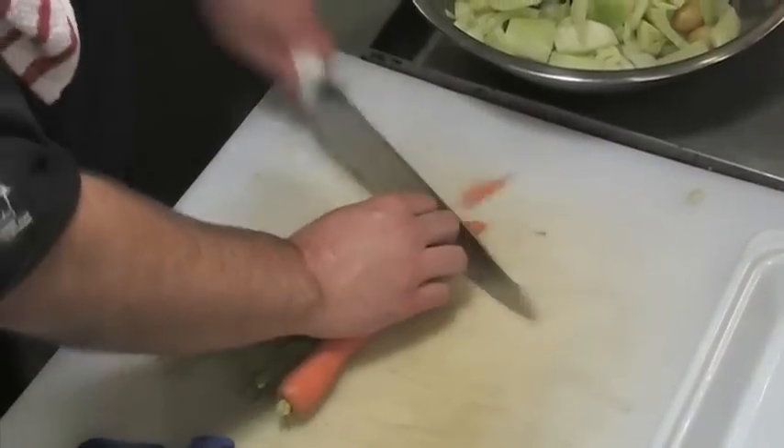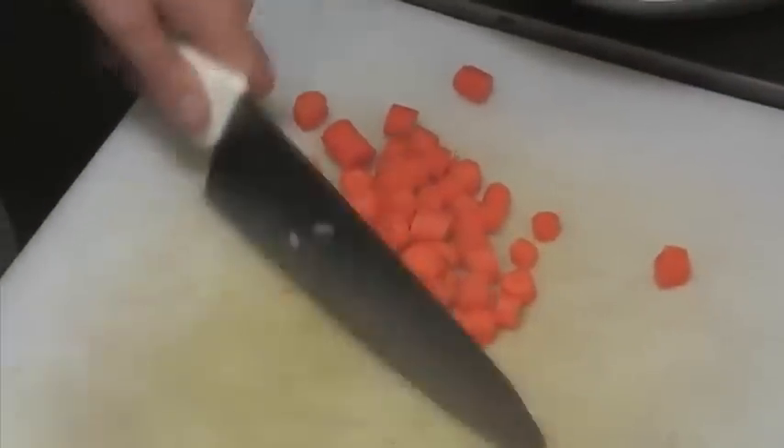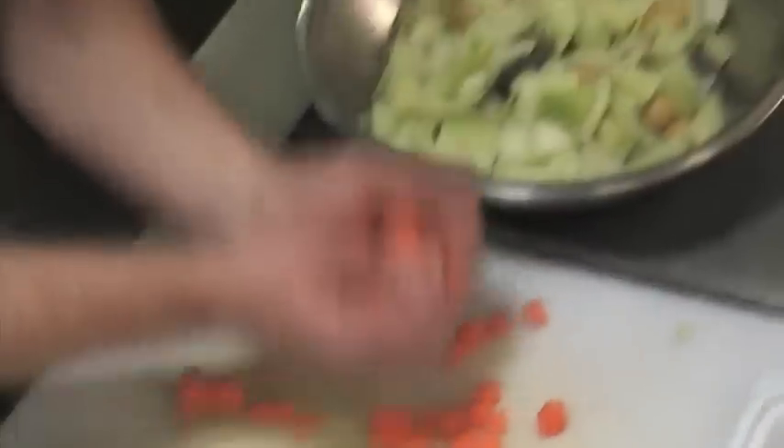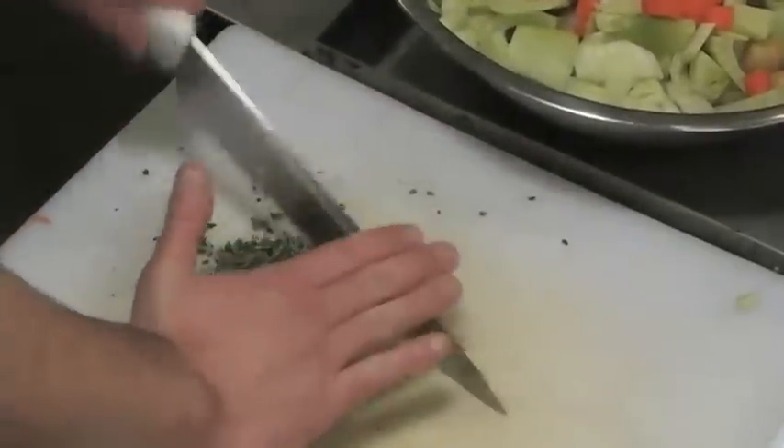Now I've got my carrots — cut the tips off and we're going to peel them real quick. Now I've got fresh thyme, about a tablespoon. We're just going to chop it up.